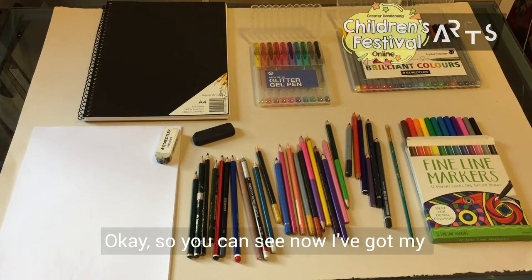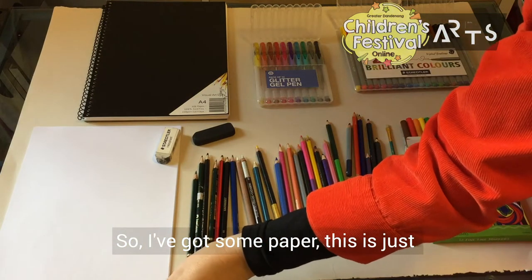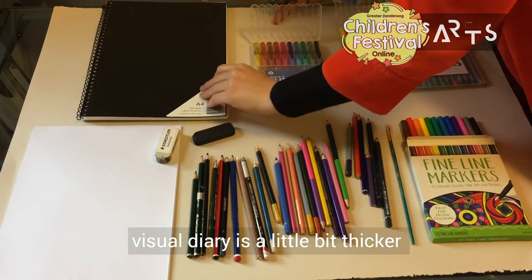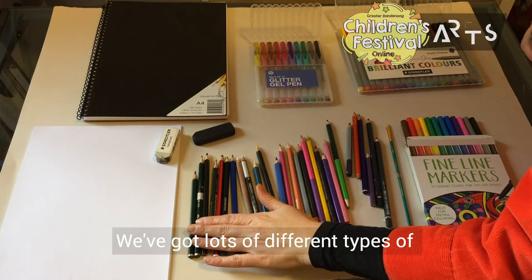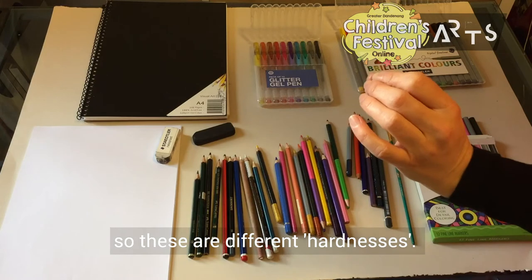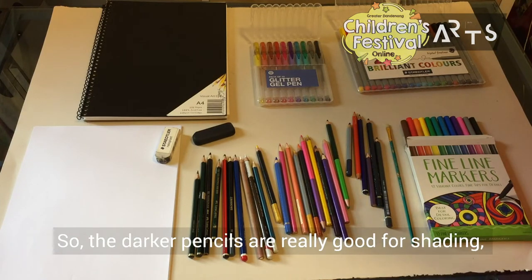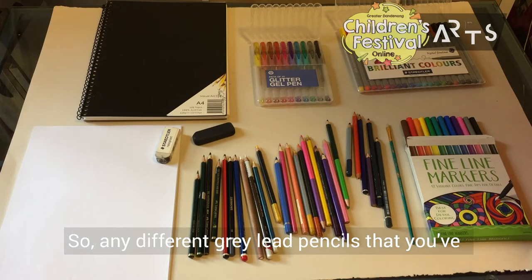You can see now I've got my materials table set up. I've got some paper — this is just ordinary printing paper, fine for drawing and sketching on. If you did have a visual diary, the paper is a little bit thicker and has a little bit more texture, which is really nice for drawing and getting some shading effects. We've got lots of different types of grey lead pencils, different hardnesses. HB means hard black, we've got that, 2B which is a bit darker, and 4B which is a bit darker again. The darker pencils are really good for shading; the lighter ones you want to use to draw your outlines.